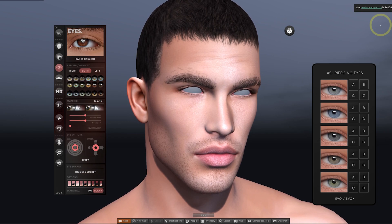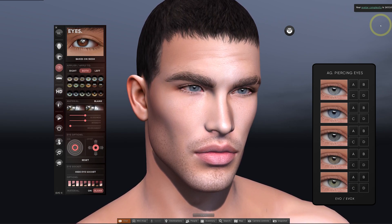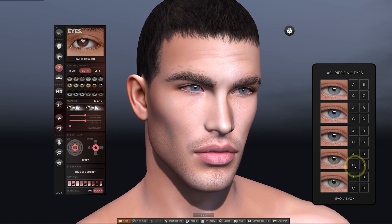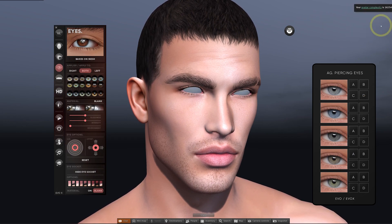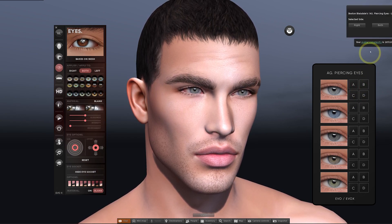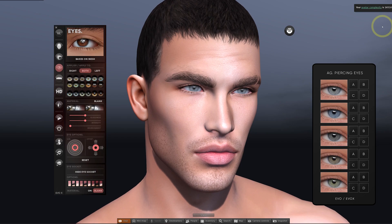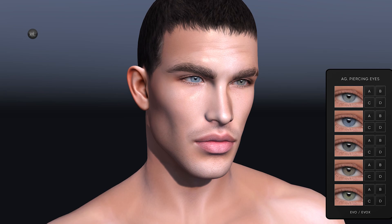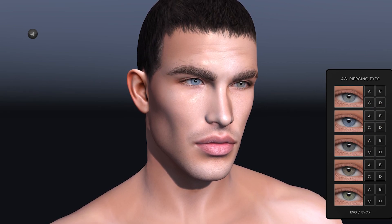Depending on how you want to set your head up, they'll provide different versions in the pack. We're sticking with the applier method and using the Aviglam HUD which is listed as Lelutka Evo X. With this open it allows us to choose the color in the same way as on the Lelutka HUD, but what I like about these is that you can also choose the darkness and the effect of the sclera, which is the white part of the eyes. Aviglam use a system from A to D — A being a very clear sclera and D being a bloodshot effect. These can be applied independently to each eye so you can just click on the letter and then choose which eye you want to apply it to. The main benefit of applier eyes is that you can use the HUD to quickly change between colors and also have different colors for each eye.